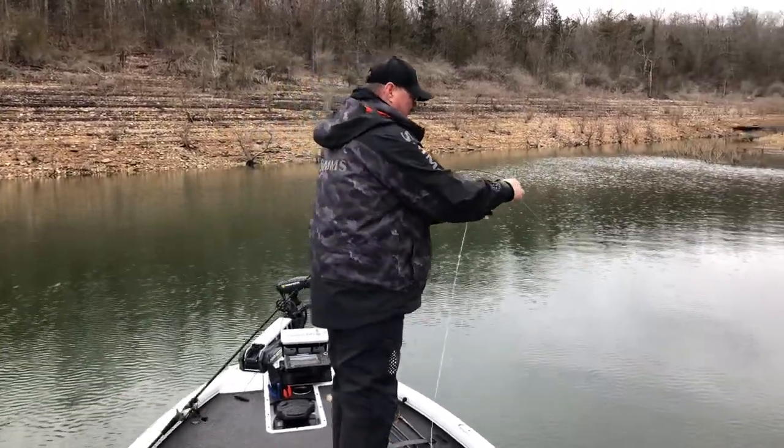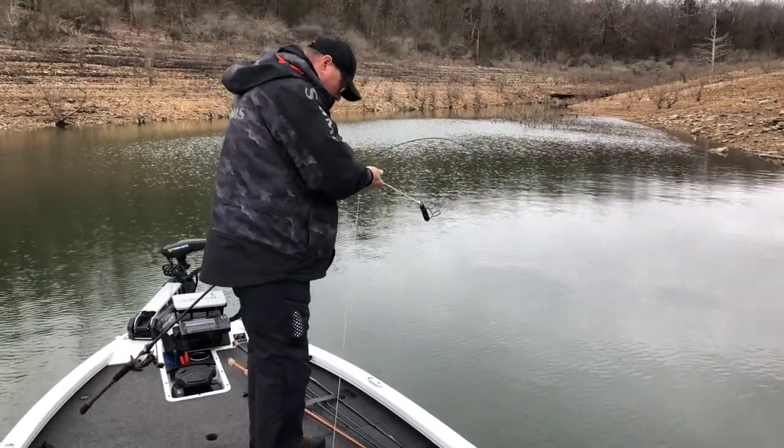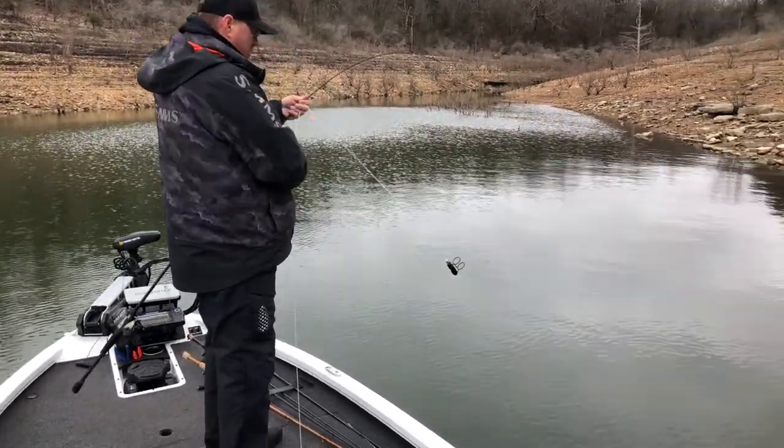Just pull your fishing line tight, put it in the middle of the Hound Dog, and slide your Hound Dog down your line.